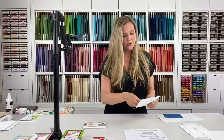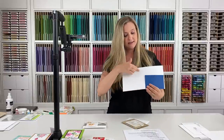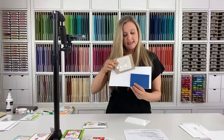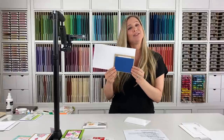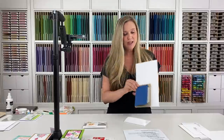Let me pull these out to show you. Here's the largest a letter can be, here's the smallest it can be, and here is a standard Stampin' Up card size — so you can see the difference and get a good visual.